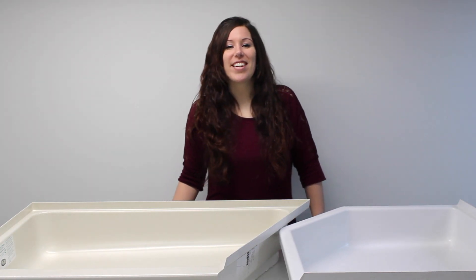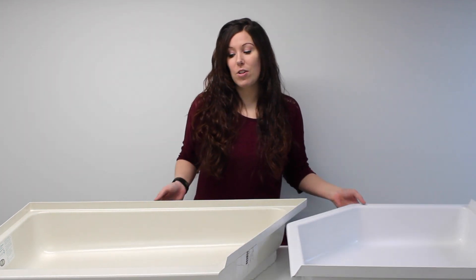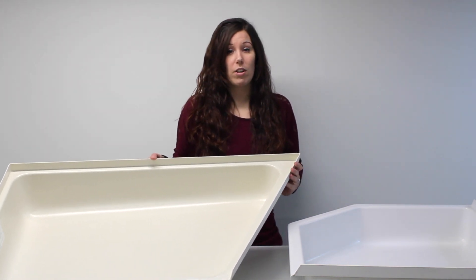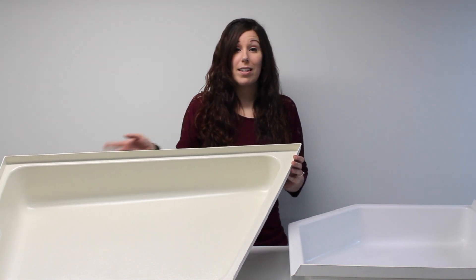Hi guys, I'm Abbey with RV Parts Nation, and if you're in need of a new shower pan, we have a wide variety of travel trailer shower pans, and also we have some horse trailer shower pans, which are nice for horse trailers because they have the additional elongated angle so it can fit perfectly in your horse trailer without any wasted space.